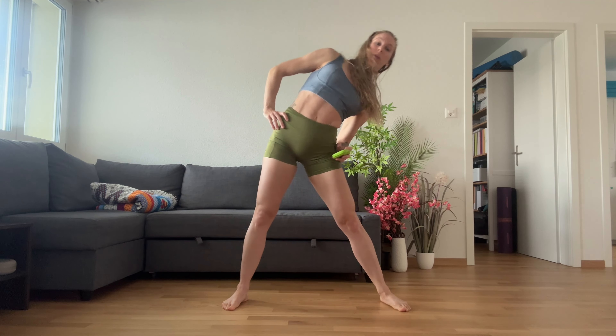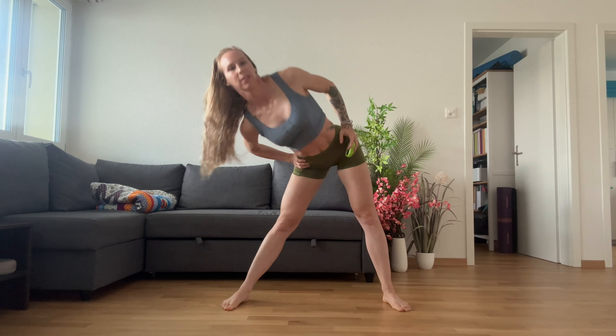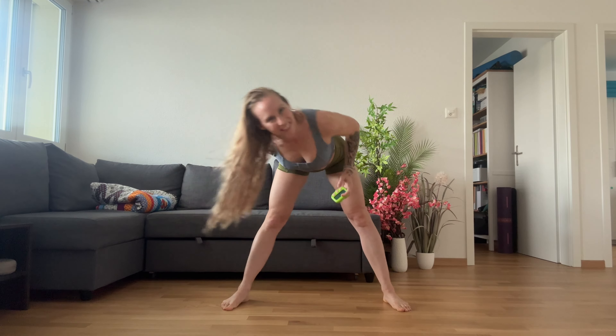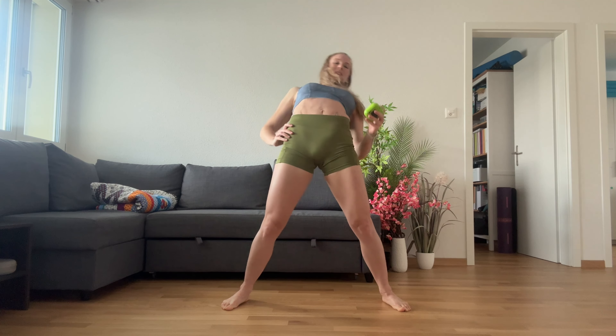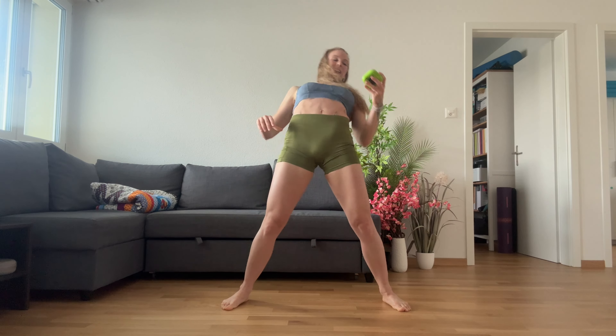Enjoy your own music if you want. Remember it's only five minutes, and five minutes means you've done everything you need to do. Keep going. You're doing amazing. Okay, next we are going into a lateral lunge.